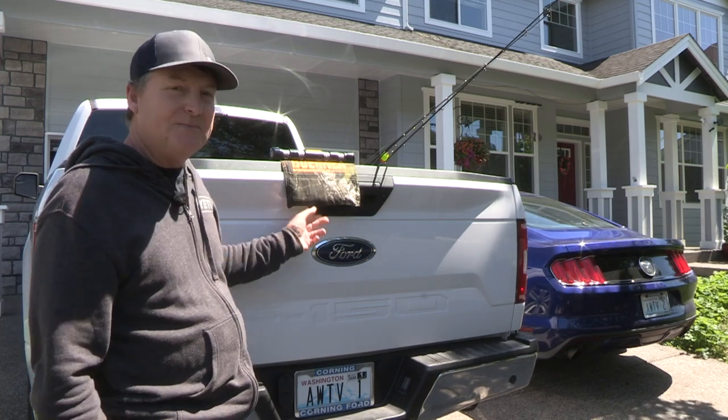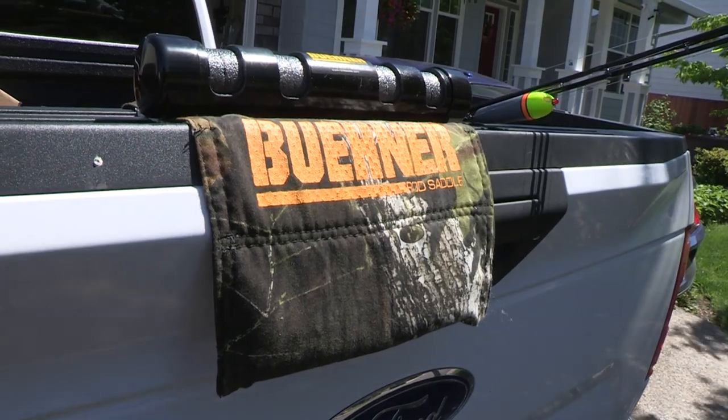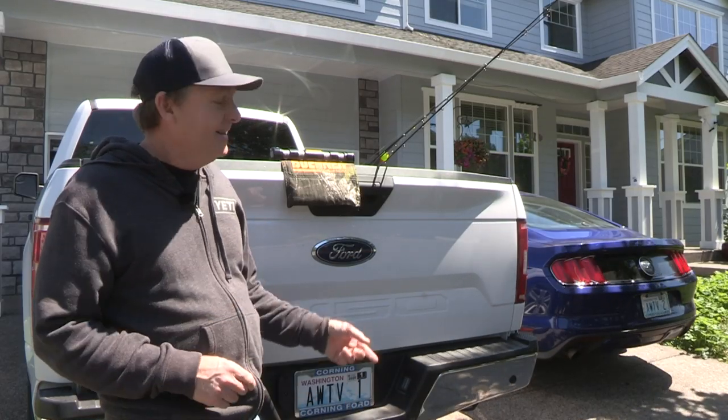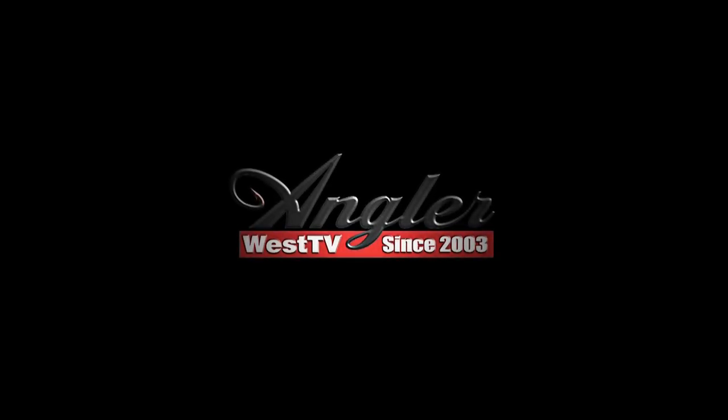So this is the Buhner Rod Saddle. I've got them in the store here in Woodland, Washington, and also online at anglerwest.com. And if you travel around hunting for steelhead or whatever, this is a must-have. I have this one.